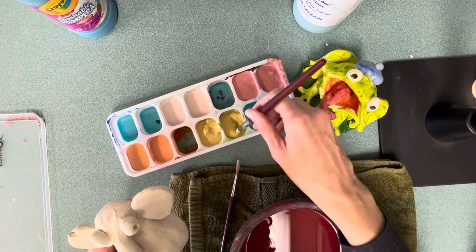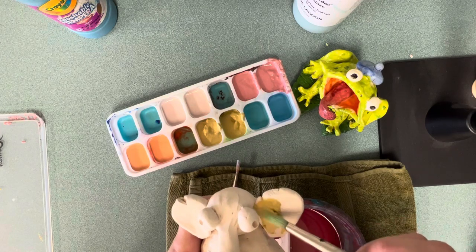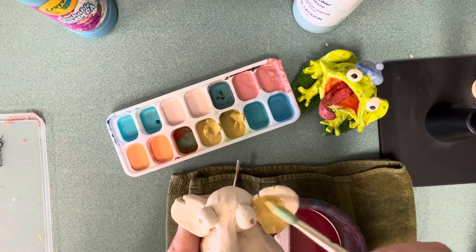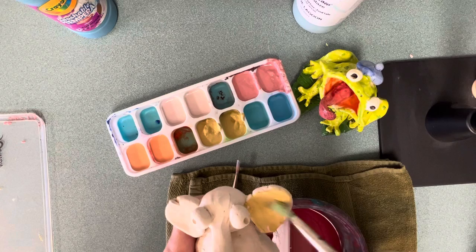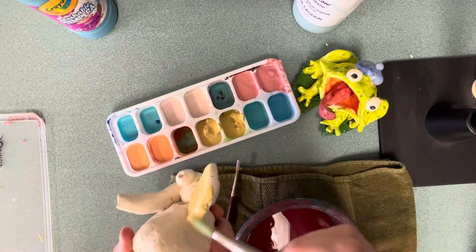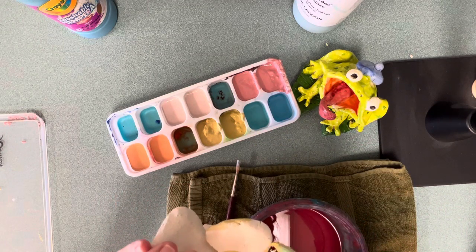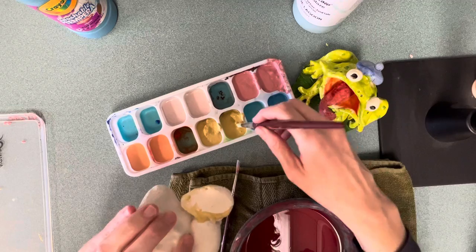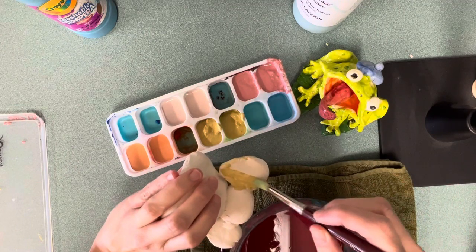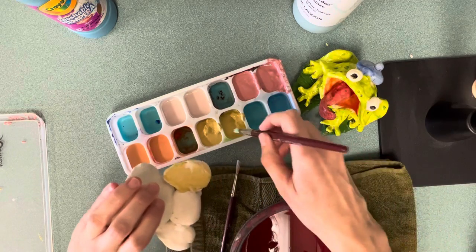I'm going to paint this elephant yellow. Dip it, wipe it on the lip so it doesn't drip, just like any other time. The technique to use is called blocking, which means the first time you paint you're not necessarily doing your best work — you're just trying to lay the colors down.